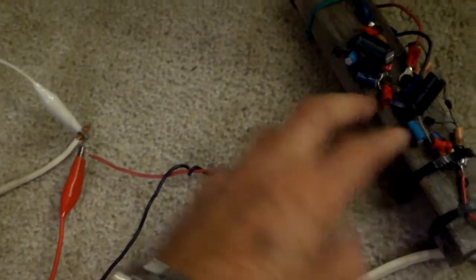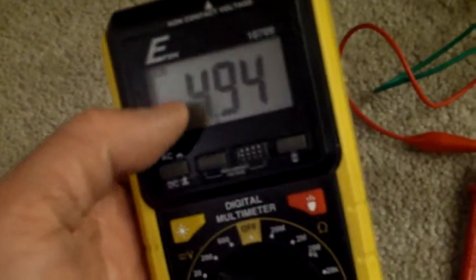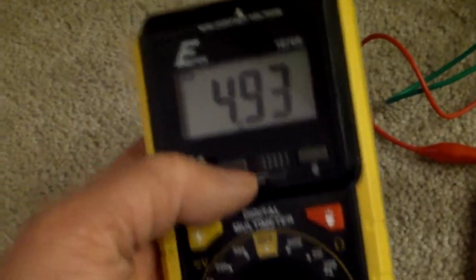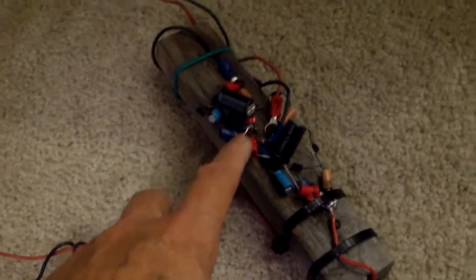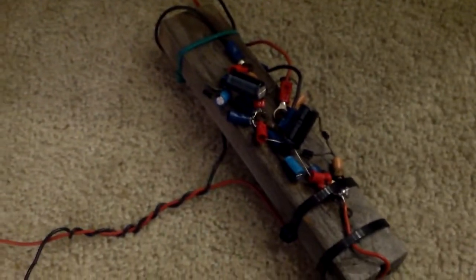This is the rectifier. The AC goes in the middle and is rectified into DC — negative DC and positive DC — and then it goes out to your load. The reason the voltage is holding steady is because there are a couple of capacitors here that double as a voltage doubler as well as smoothing out the voltage.